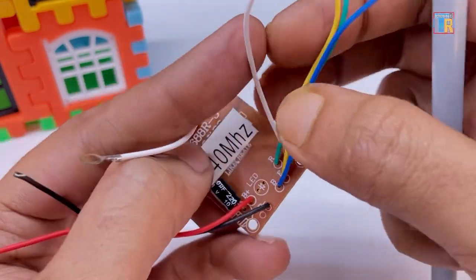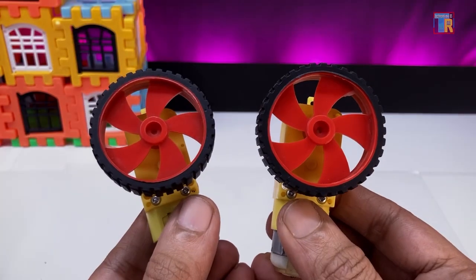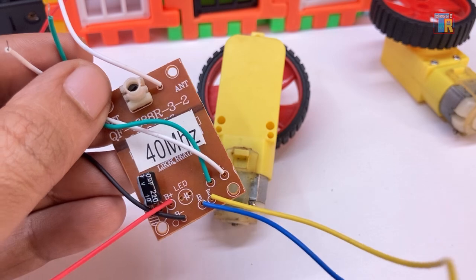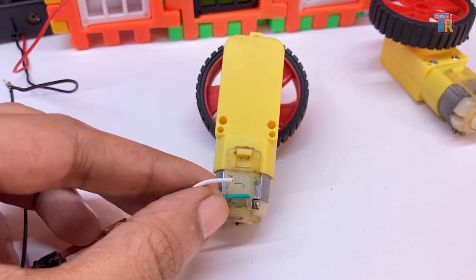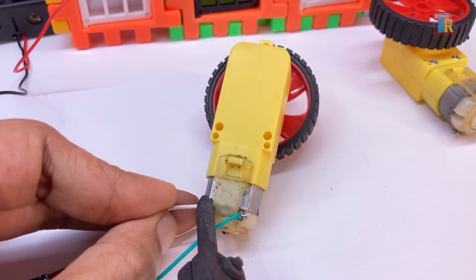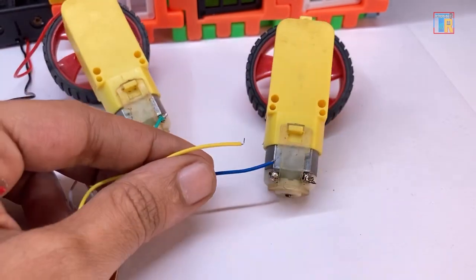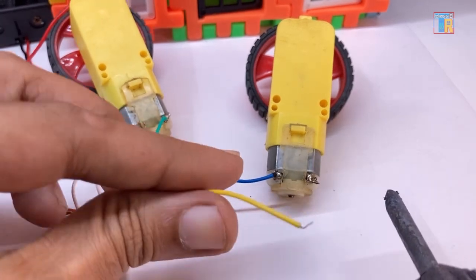This allows you to connect two motors in total. I am connecting two 100 RPM geared motors to demonstrate how it works. If you are repairing an RC car with steering control, connect the RL wire to the front wheel steering motor and the BF wire for forward-backward movement to the rear wheel motor. Alternatively, you can make a simple RC car with only two wheels and a caster wheel.